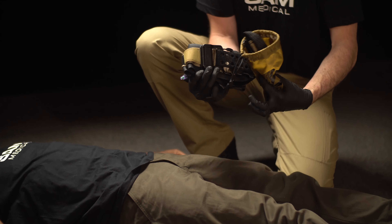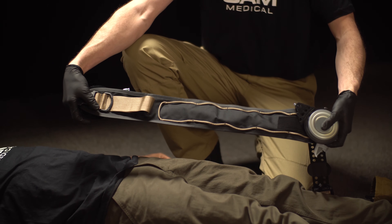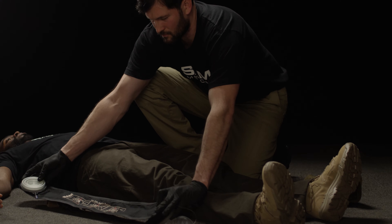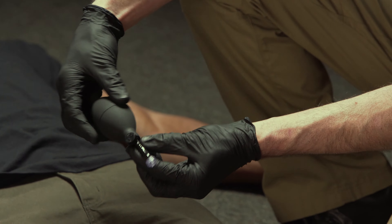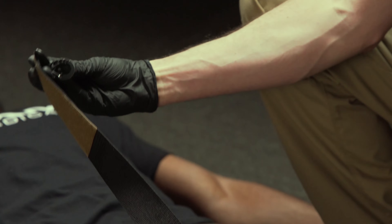A ruggedized belt that leverages patented SAM AutoStop buckle technology, an inflatable target compression device or TCD, a second TCD with an attached extender, a hand pump to inflate the TCDs, and an auxiliary strap to control junctional bleeds of the upper extremity.